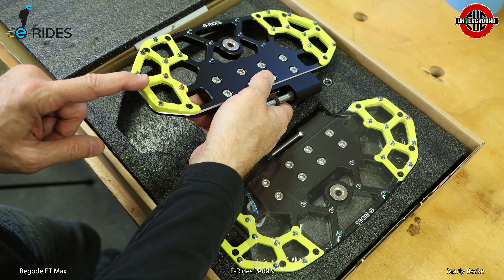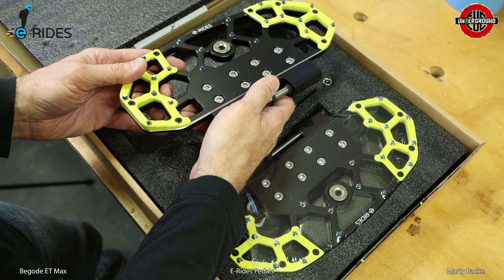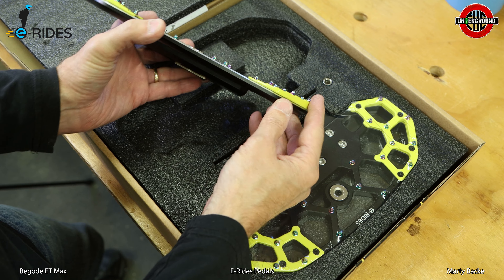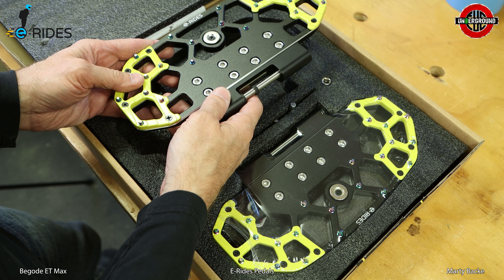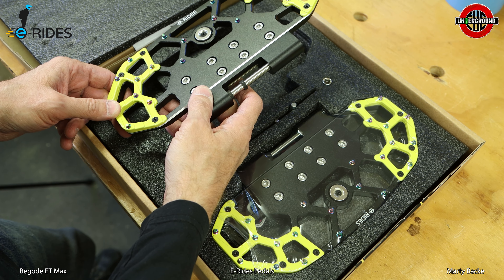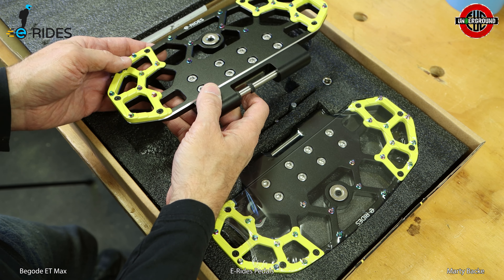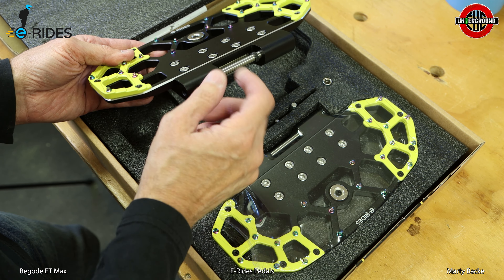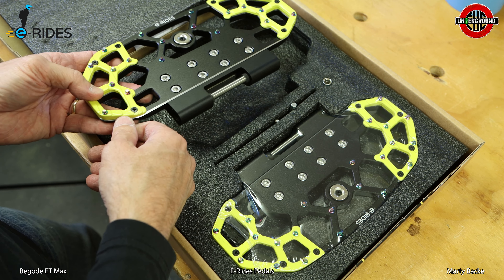These heel and toe risers are also nice, and you can take those off if you prefer a totally flat pedal. I'm kind of indifferent to them — I haven't personally noticed a difference in riding with these risers, so I just leave them on. But I've heard from other people that they do notice them and like them, so it's kind of a win-win: use them or you don't have to.